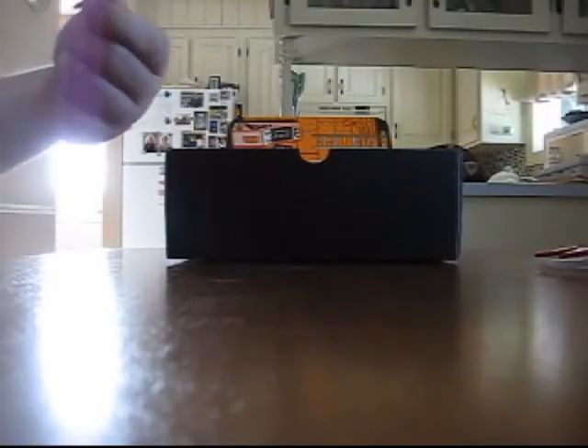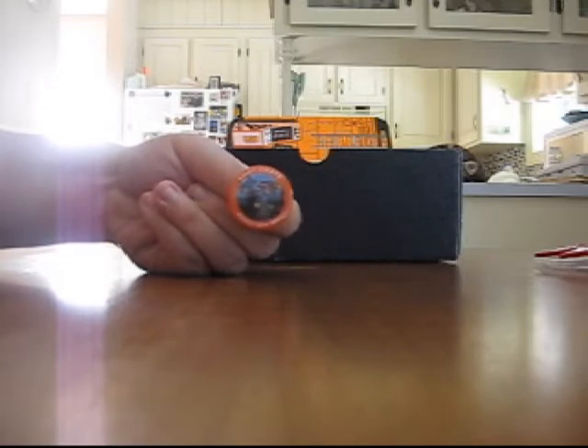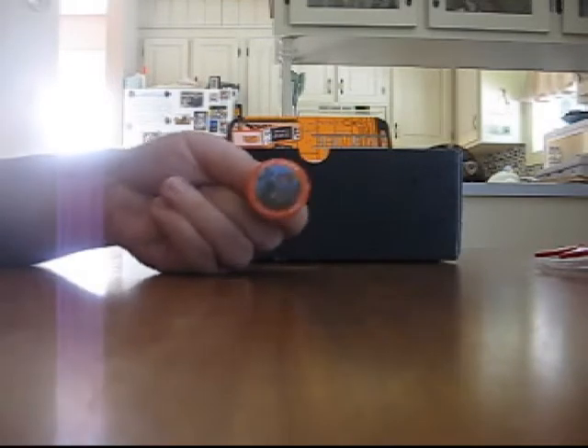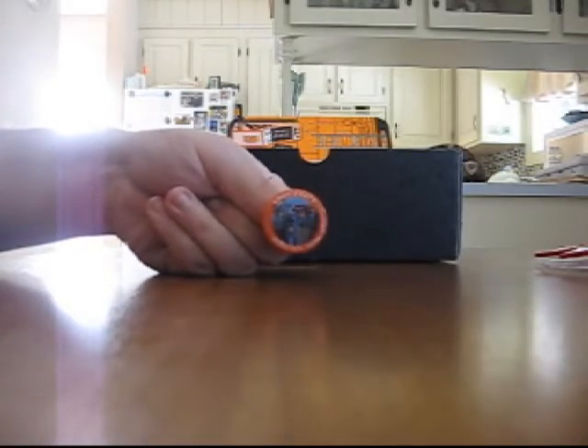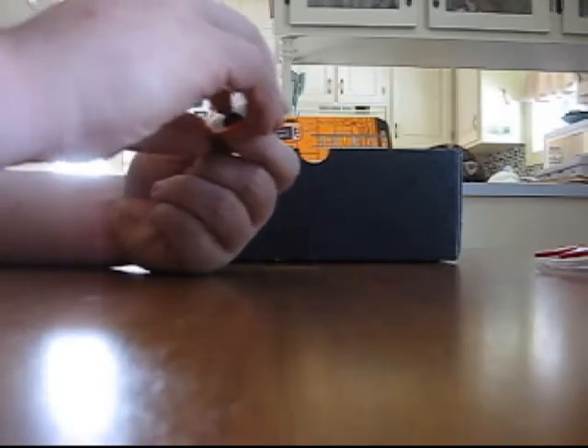Of course, the August 2014 Heroes Loot Crate pin — basically the same setup as the pin last month with the Villains. We've got Captain America, Mega Man, Rocket Raccoon, Batman, and Thor. That's the Loot Crate August 2014 Heroes pin. Let's put that with the others.